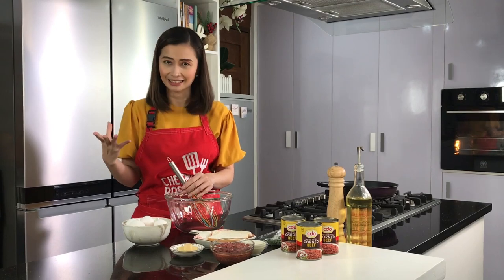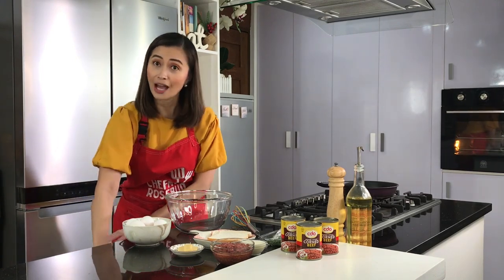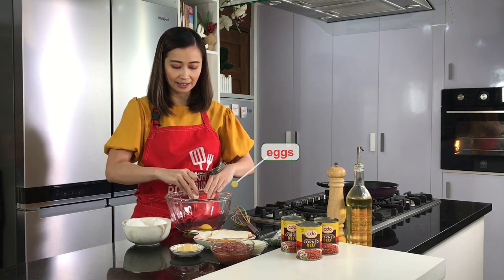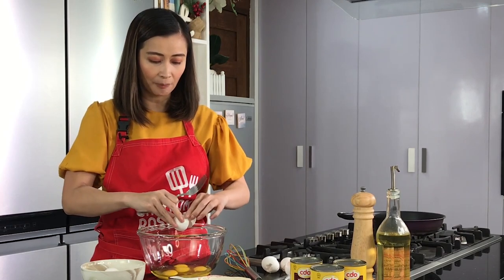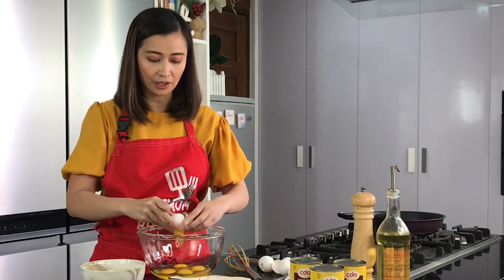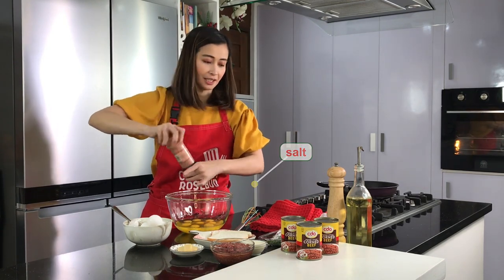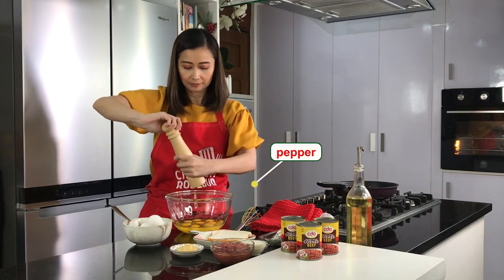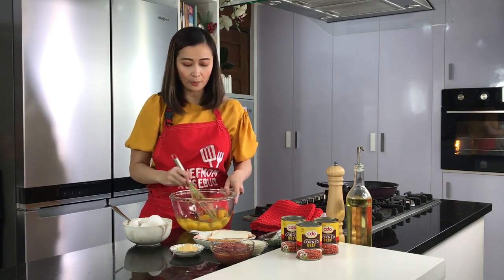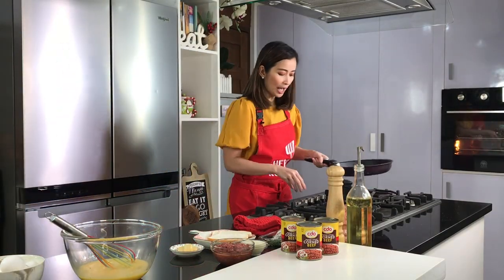So when we say breakfast frittata — frittata in general — it just means eggs. So this recipe includes a lot of eggs along with our corned beef. I have eight pieces of eggs, let me just crack them all in a bowl. It depends on how many eggs fit in your pan — I'm using around a 10-inch round pan for this dish. Now let's season this with a little bit of salt and pepper. Just whisk it all together using your wire whisk, or if you don't have one, you can always use your fork. Let me just set this aside.